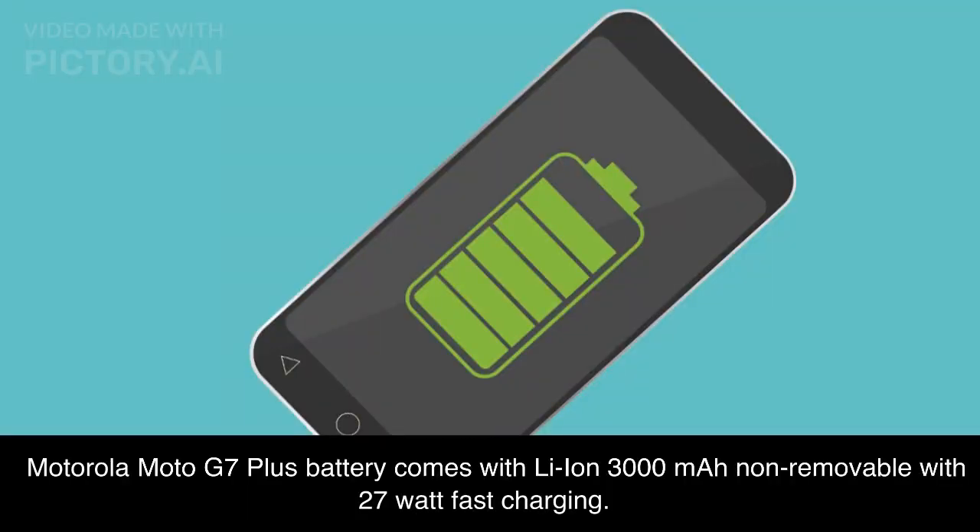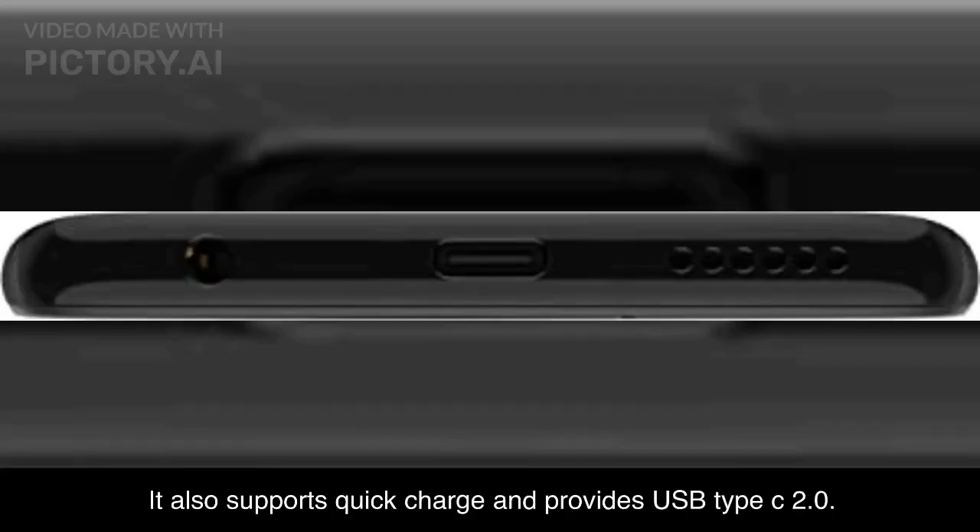The Motorola Moto G7 Plus battery is a Li-Ion 3000mAh non-removable unit with 27W fast charging. It also supports Quick Charge and provides USB Type-C 2.0.